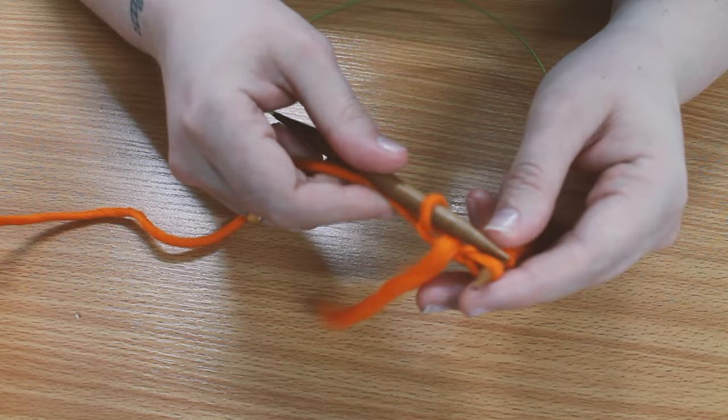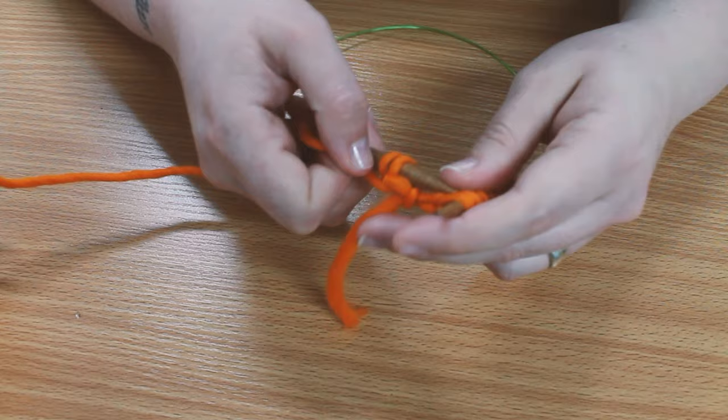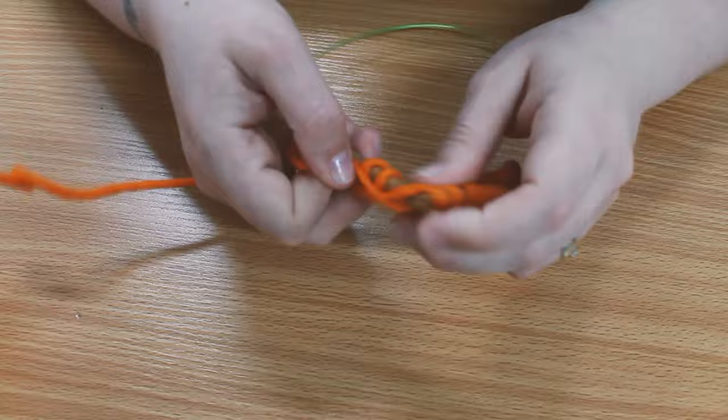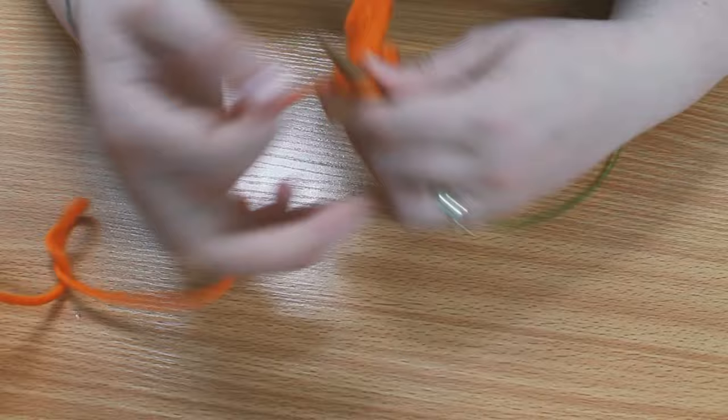The pattern is simple. It's garter stitch for 3 times the length as the width that you cast on. So as I have made it 8 inches wide, I needed garter stitch for 24 inches. To keep my edges neat, it suggests to slip every first stitch of the row and knit into the back of the final stitch of the row.